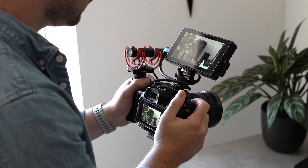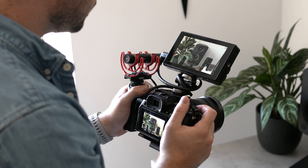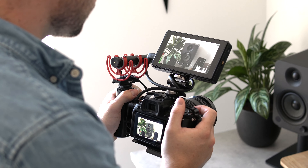This is the Sony a7IV. Since picking it up in May it's become my main camera for creating YouTube content. It's already incredibly capable but using it with a cage and other accessories definitely takes it to another level.